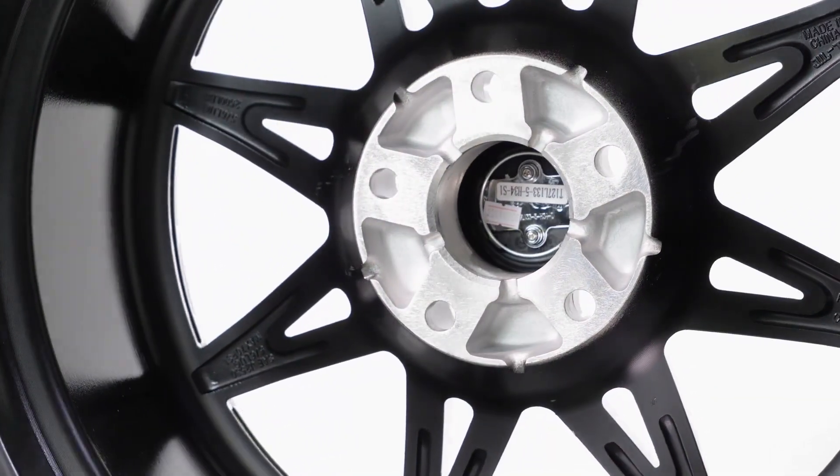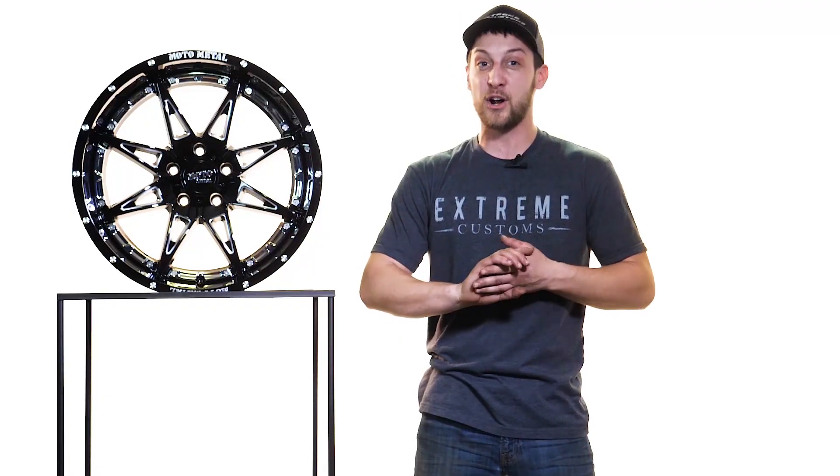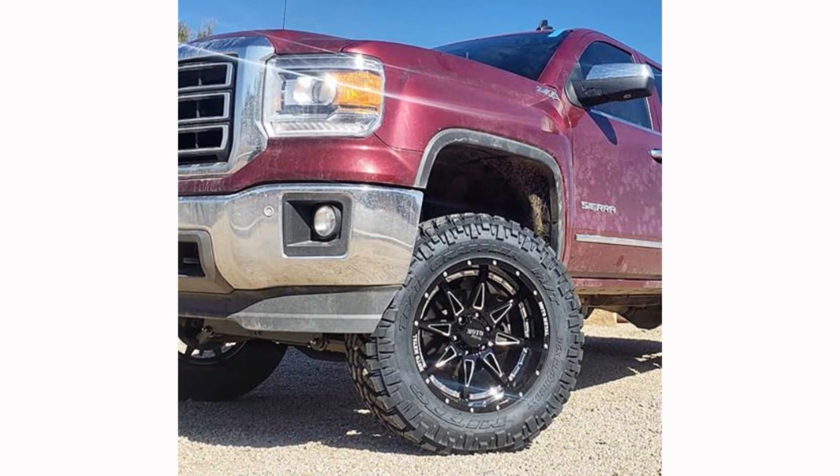Now, they offer this wheel in a few different bolt patterns. They got it in the five lug, the six lug, and the eight lug applications. So it pretty much covers all the different lifted Jeeps and trucks out there.